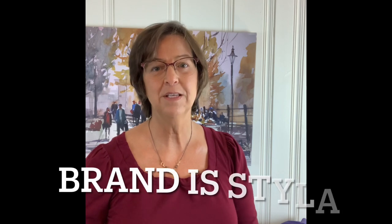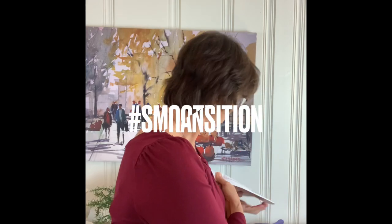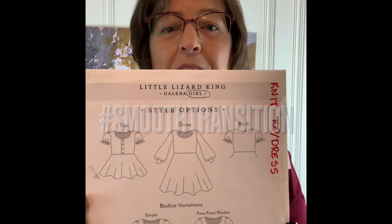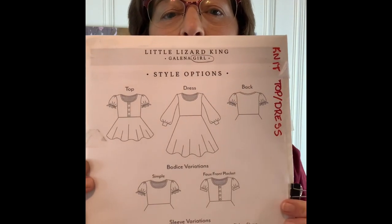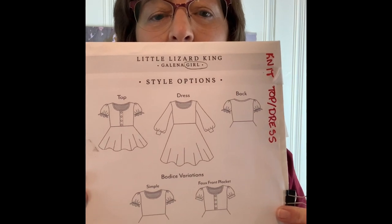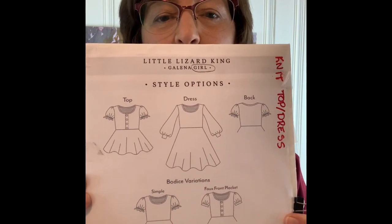It so happens that they have it in girls and women's. Since then they have changed the women's sizes to a spin-off little business called Styla. They're totally worth looking up. Here are some drawings of the Galena. As you can see it has a couple different looks — you can do the placket down the front, short sleeves, or that lovely bishop sleeve.